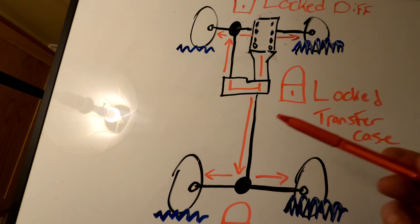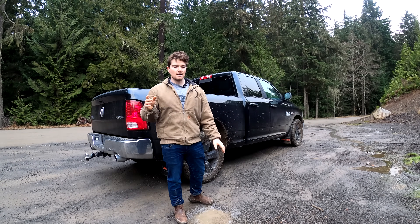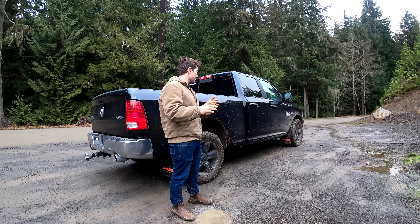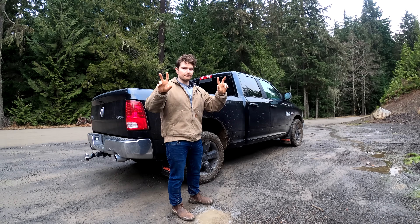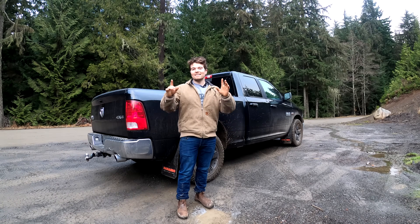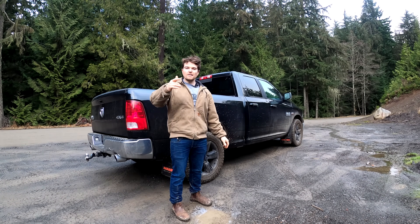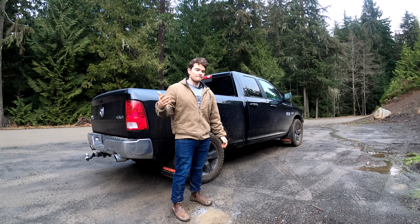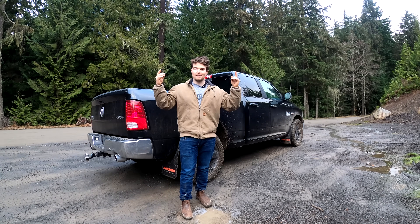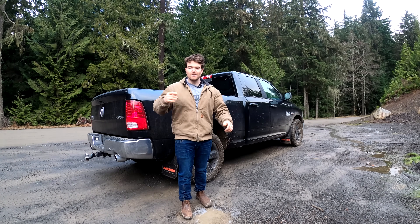That's going to wrap up the video. Hope you learned a thing or two about open differentials and why they are not the best for off-road. Got the truck all nice and muddy for you guys. Let me know what you think in the comments below. If you liked the video, leave a thumbs up — it helps the channel out. If you like mechanical stuff, off-roading, and truck content, maybe think about subscribing. I'm nearing that thousand subscriber mark, which is pretty incredible. I'll see you guys in the next video.